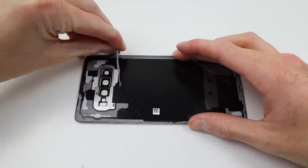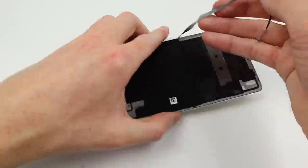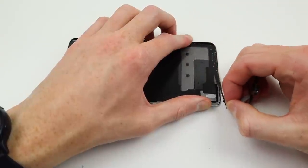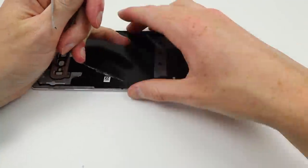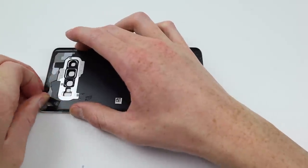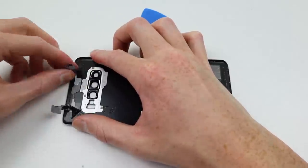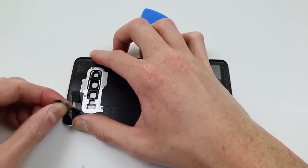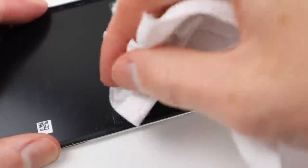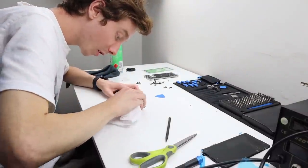Luckily I didn't crack mine, so I've got the matching IMEI and serial number printed on the back. I'll need to take off the old adhesive — this is extremely strong, and you can see the amount of force I'm pulling on it as the back panel slides around on the table. With a little bit of alcohol and lots of prying, I was able to remove most of the old adhesive using alcohol, various picks, and paper towel.